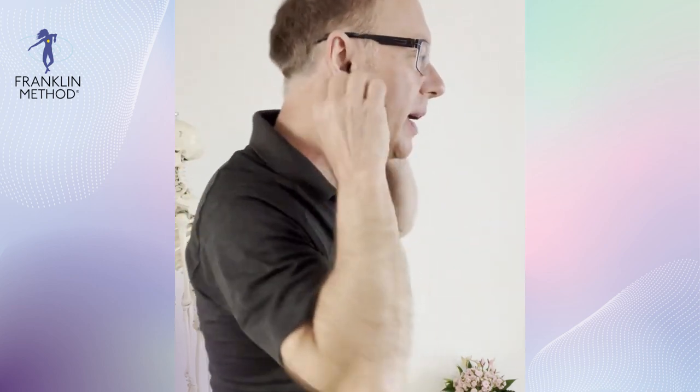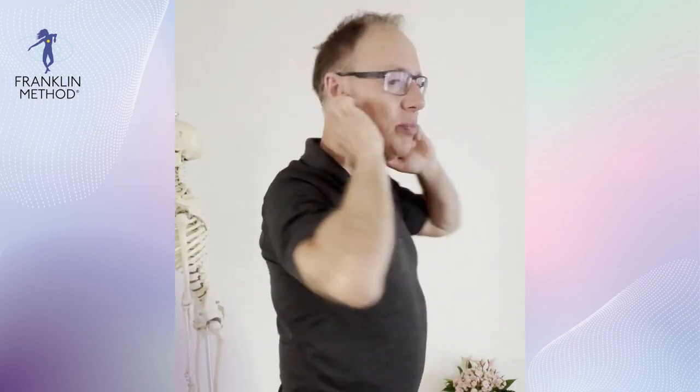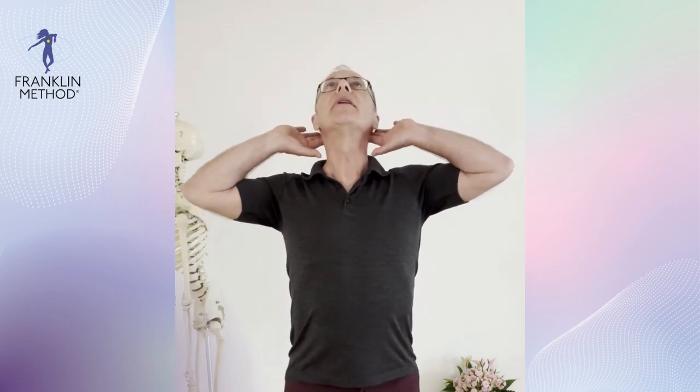Next, touch your earlobes — right underneath your earlobes there are little bones called the mastoid processes. Find those bones, slide your finger down to the bottom of them, and rub a little bit. As you're rubbing, flex and extend your head and neck just a little bit, keeping your jaw very relaxed. Right under your earlobes, rub those bones — maybe a little at the back too. That is where the sternocleidomastoid muscle attaches, and we are freeing up that muscle, which is very important for neck posture.